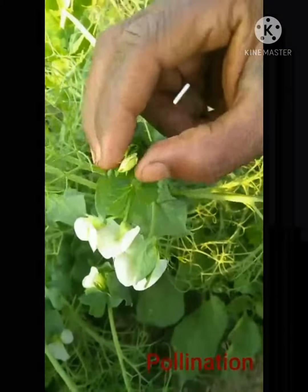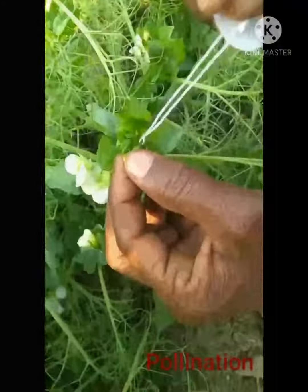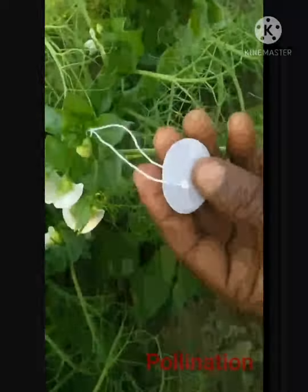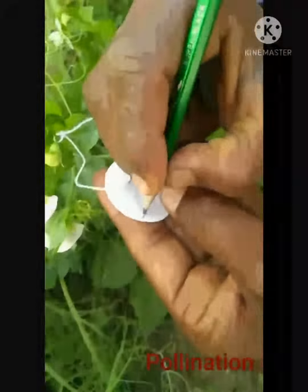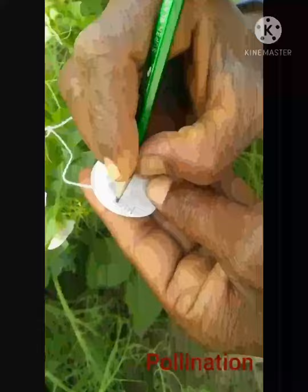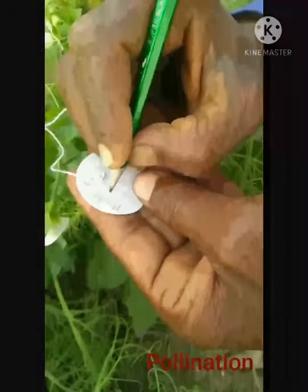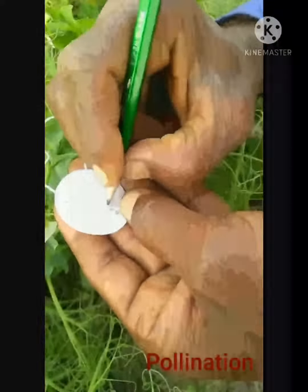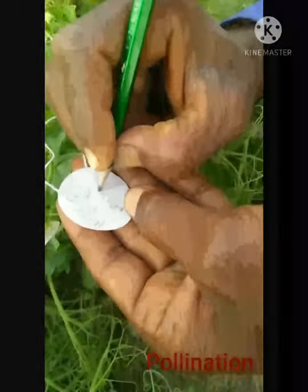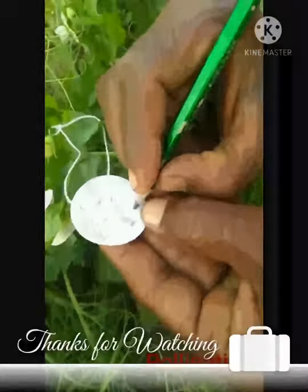We expel out the pollen grains — this practical is performed by hand. After it, we make a tag on the flower that has been pollinated by hand, and we also write the variety name on the tag. Our practical is now completed. Thanks for watching.